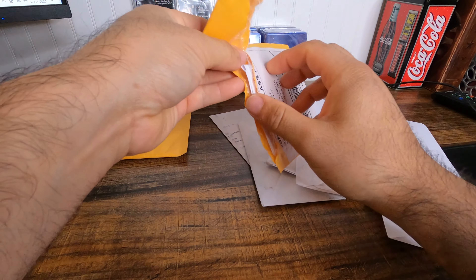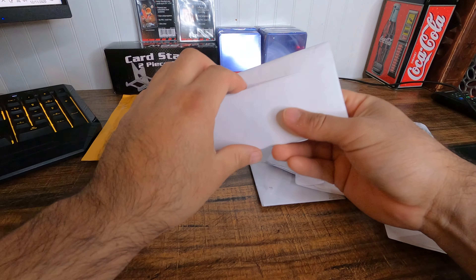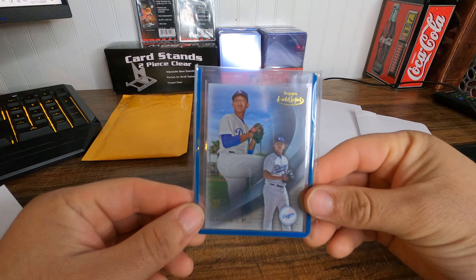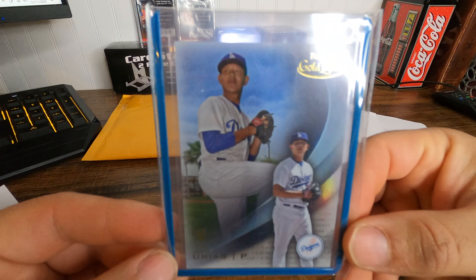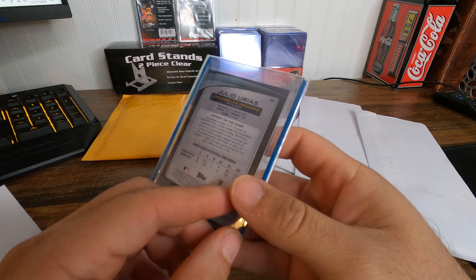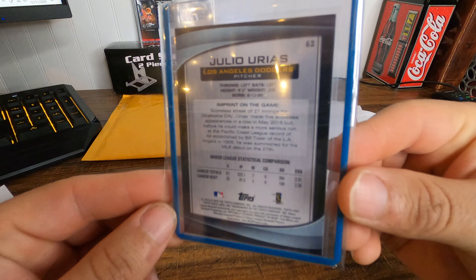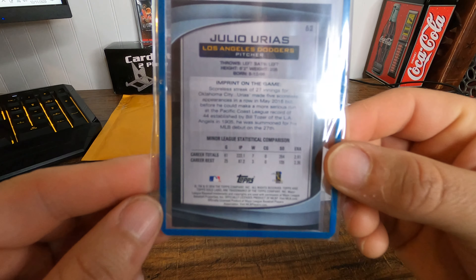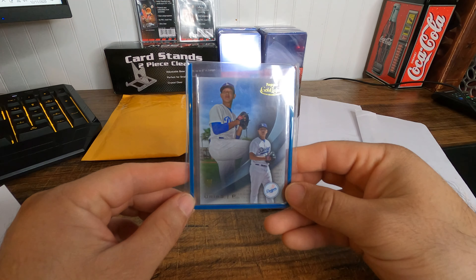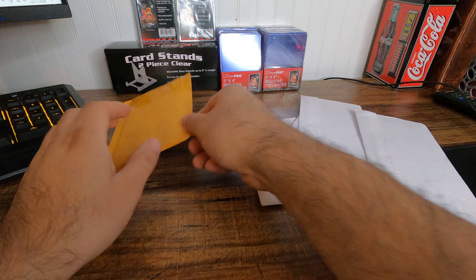Awesome, we got a Julio Urias rookie card, Topps Gold Label. Let's turn it over — this is awesome. I am going to be taking pictures of all the cards like I always do on my channel.